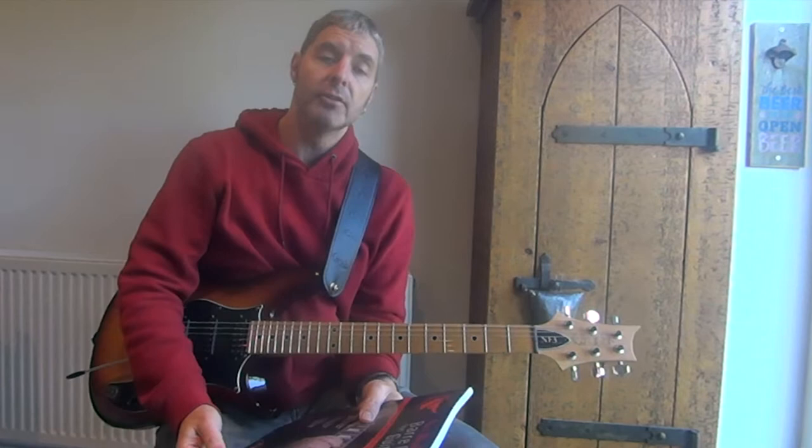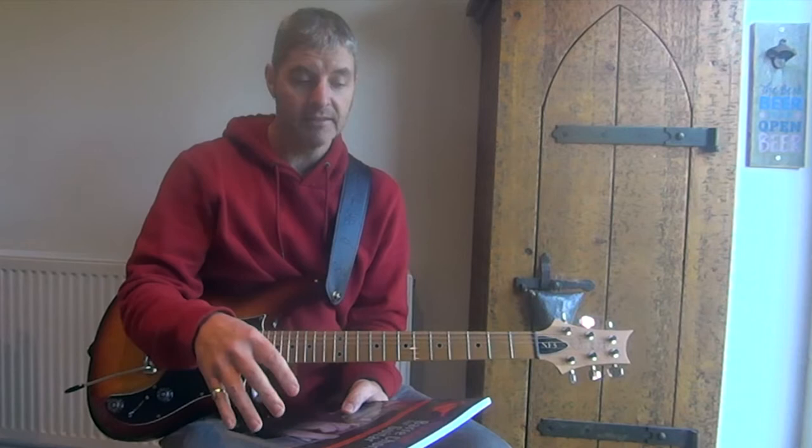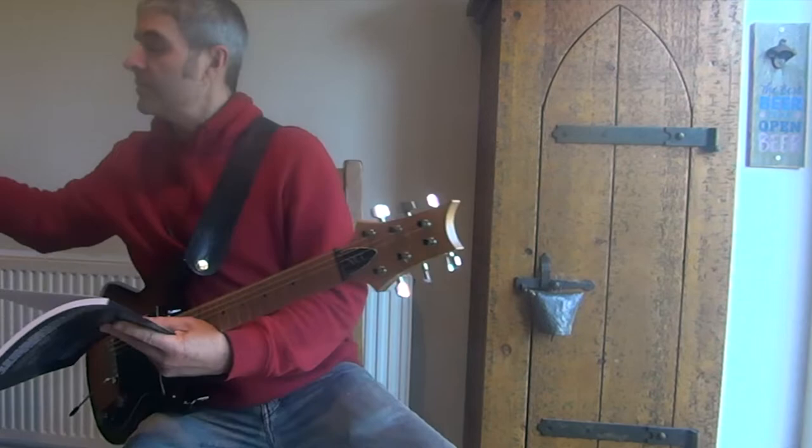Today's book review is on this one. It's called Noble Bar Chords for Guitar by James Shipway. It's part of a series — I'm not sure how many are in the series, but I know there's at least two because someone loaned me two of these books. I've done another review on his other one, which is the Noble Music Theory for Guitarists.